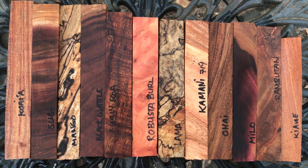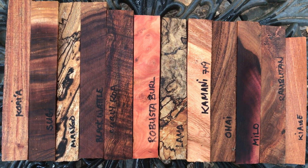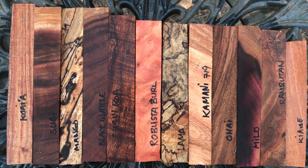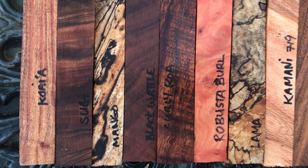Aloha everybody, this is auction number 719. We have 12 Hawaiian hardwood pen blanks right here. This is our mixed pen set for this week and it's a really beautiful set too. I put this together today.